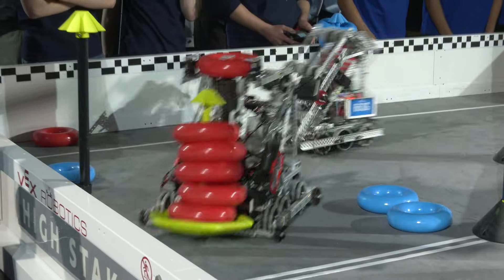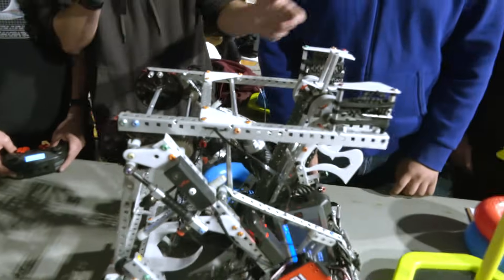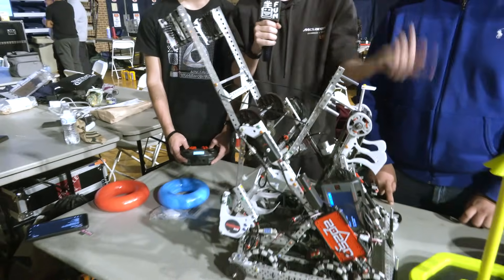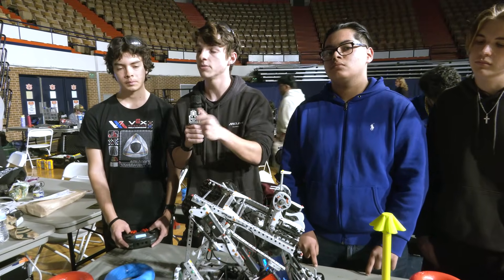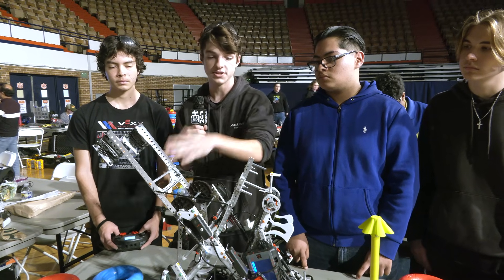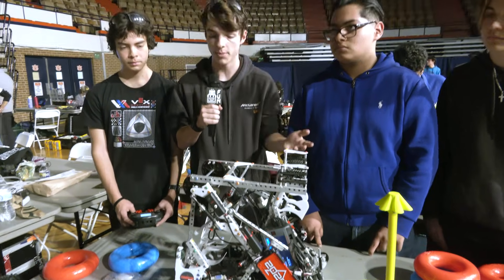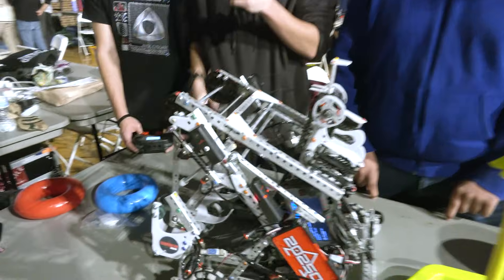That leads up to our wall stake mech, which has three prime positions. The first is load — it intakes and loads in, then primes to fire, scores, and sets back down. We also have a descore setting because as the game has evolved, we've found it crucial to control that top ring — three points versus one. After we descore, it sets back down and goes straight to loading, allowing us to quickly throw a ring back in and score. Is that something we might see in playoffs here at SCORE? Yes.